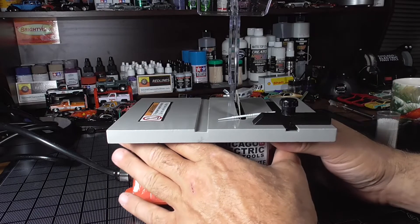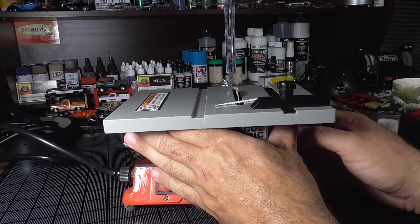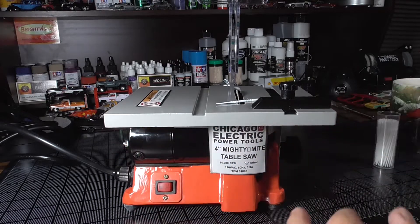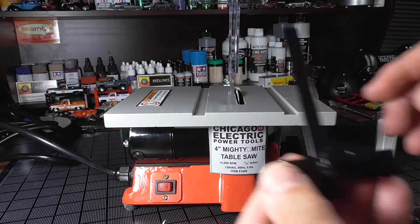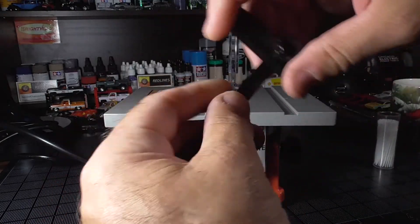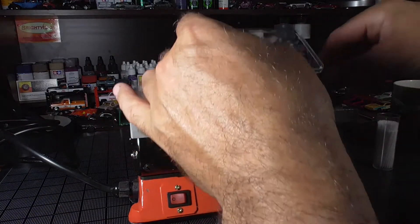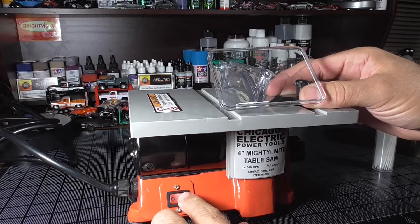Most of the stuff I'll use this to cut won't be that thick, so right about there is good enough. When you're going to cut straight, you want to make sure this is set at exactly 90 degrees. Like I said, I think for cutting axle tubes and different things it's going to work really well. This is going to get noisy.